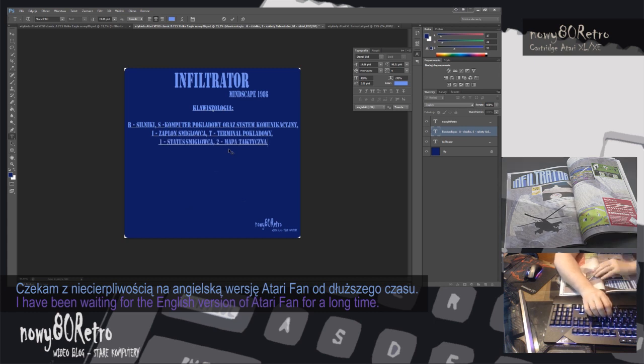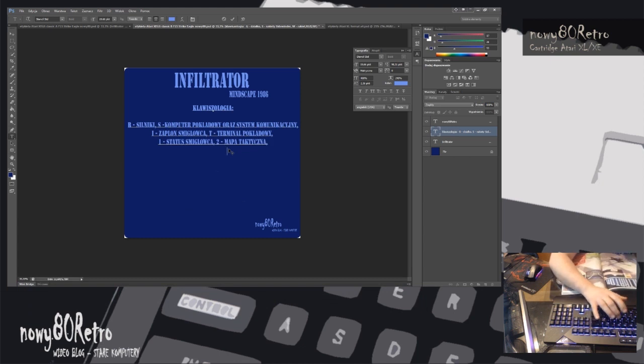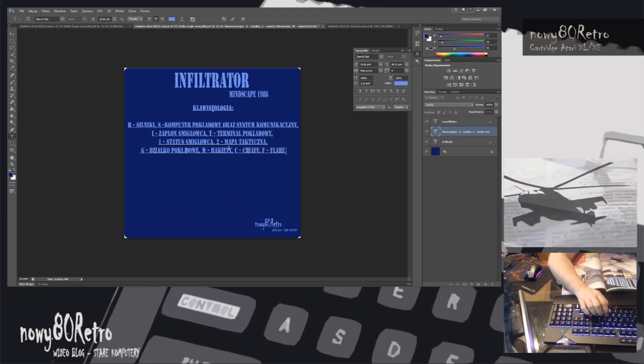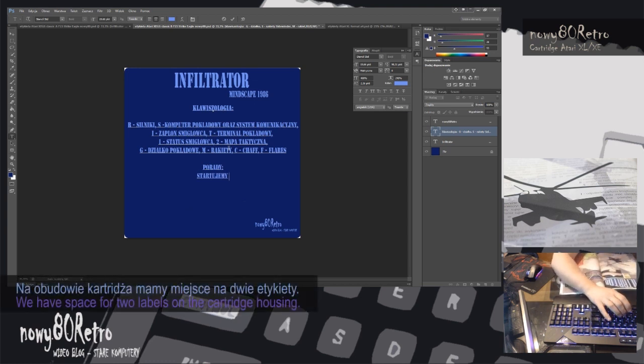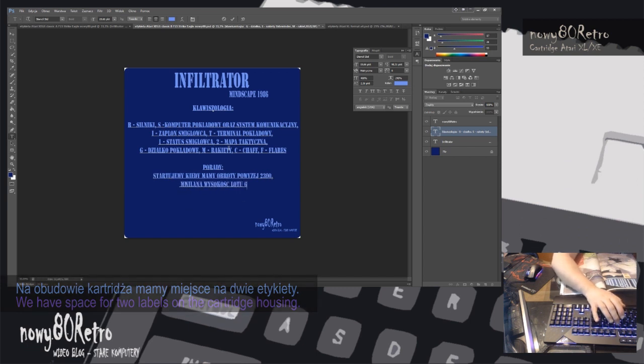Prints are additionally protected with varnish with a UV filter. The housing is very well fitted and at the same time we have the opportunity to open it again. Finally, I present a short test on the operation of the cartridges. I also did a quick gameplay from Silent Service.